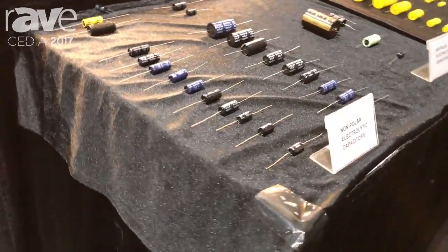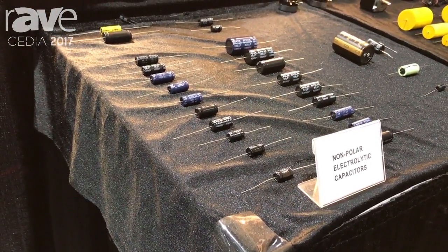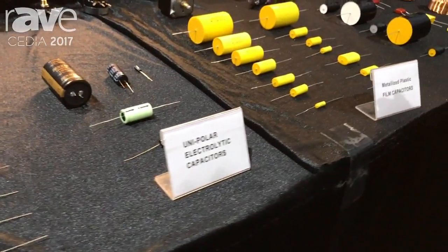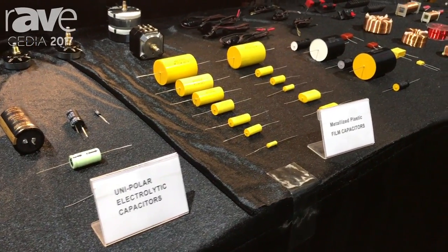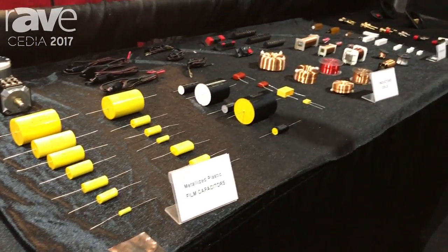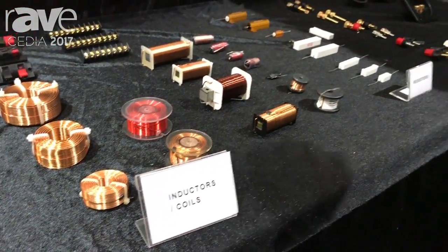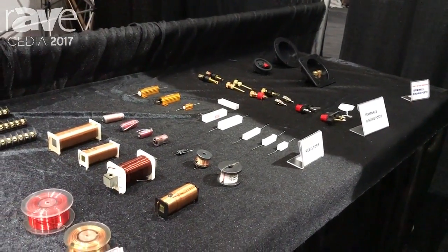This is our product. First, this is our electrolytic capacitors for non-polar, and these capacitors are mainly used in the speaker crossover. And we also make unique polar electrolytic capacitors, metalized film capacitor, inductors, and resistors. These three types of products are mainly made by ourselves in the China factory.